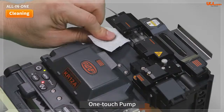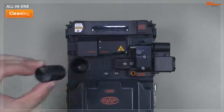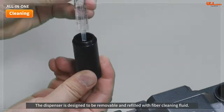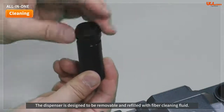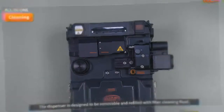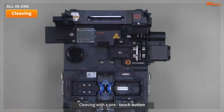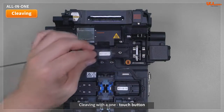Pump technology is applied to the cleaning function, and the dispenser is designed to be removable and refilled with fiber-cleaning fluid. Cleaving can be operated automatically with a one-touch button.